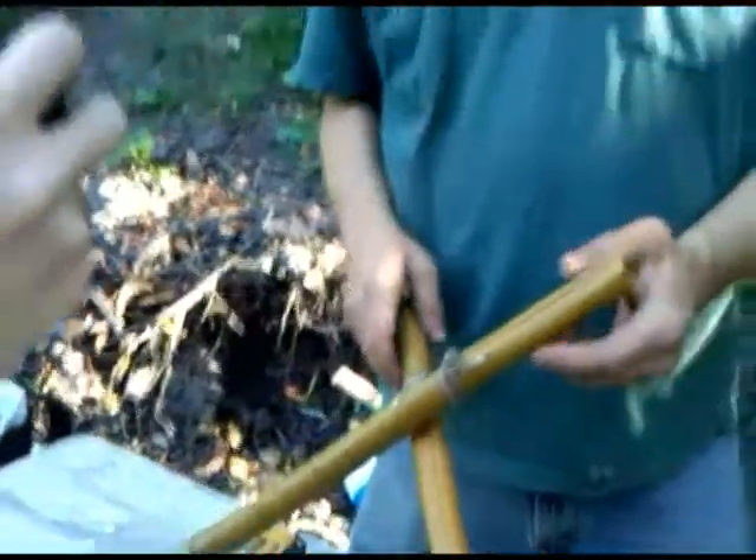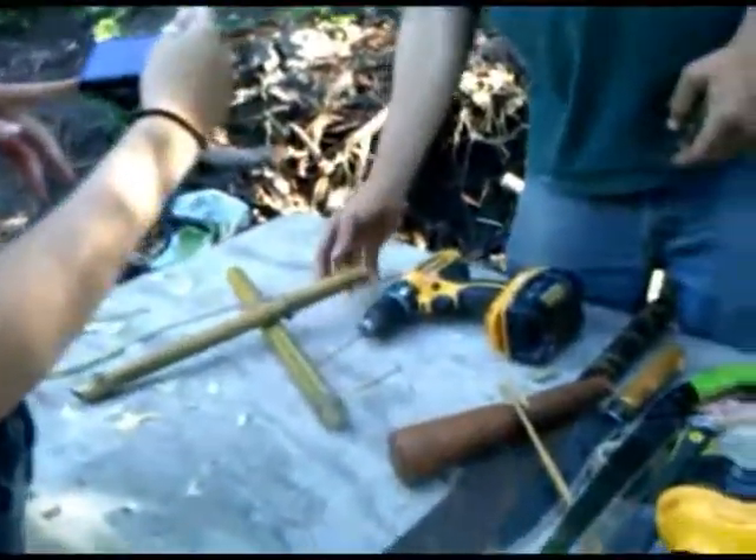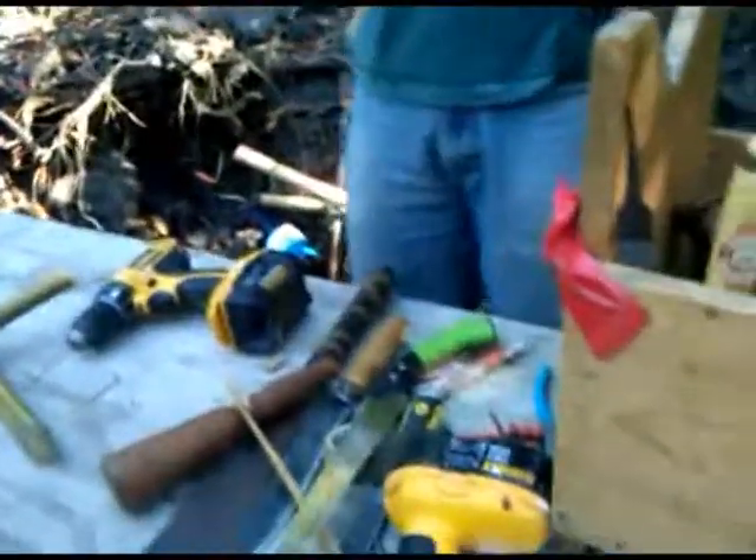Now you've got the tight part here and the tight part on the other side — both sides secured.